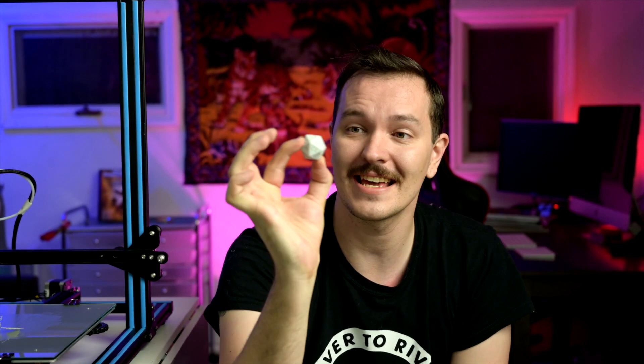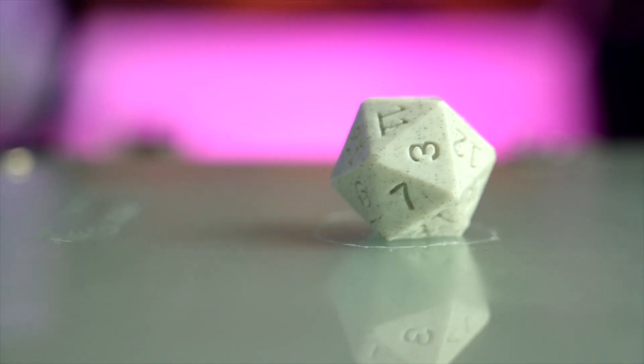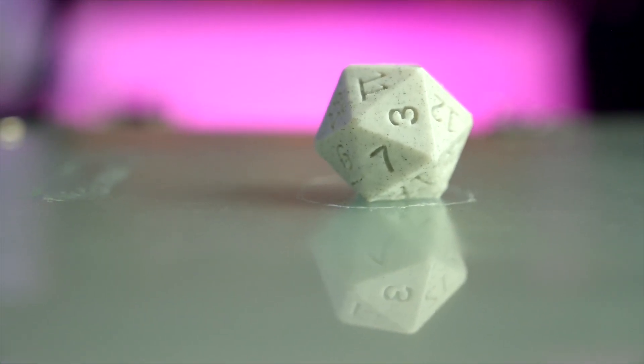Yes! It finally worked — we printed a d20 and it came out beautiful. It's randomized and it's jumbo, and I can roll it at the table in my own games. Honestly, the print came out really clean and the numbers are really readable.